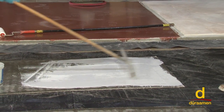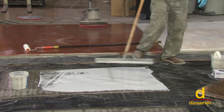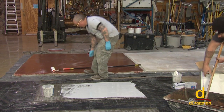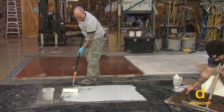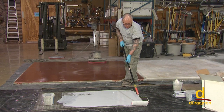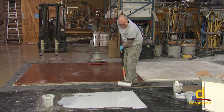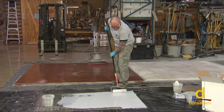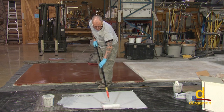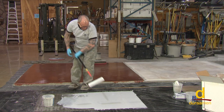We're going to go ahead and apply our color chips — the color we're using is smoke. When we use the term back roll, this is what I'm referring to. This is 100% solids, so it will level out and flatten out really nicely.